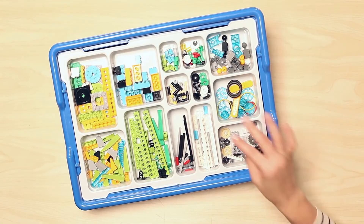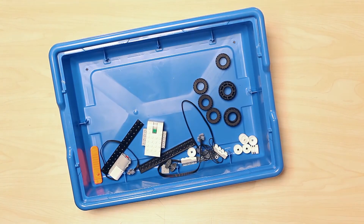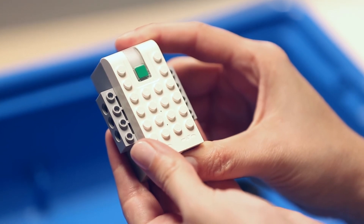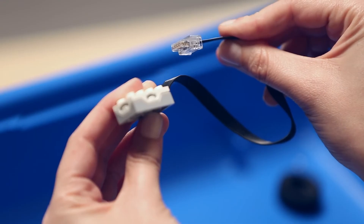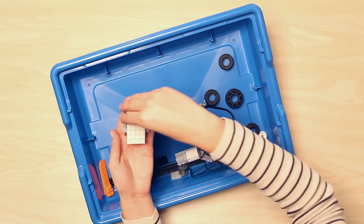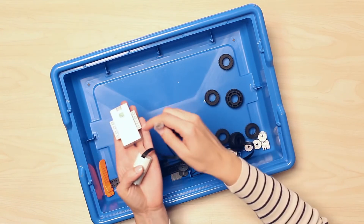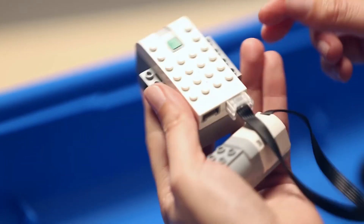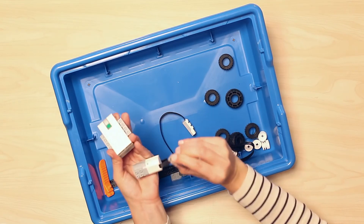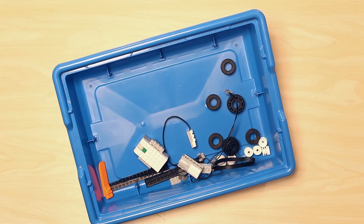Now that we have covered all the sorting tray components, let's go ahead and lift up the sorting tray and take a look at the larger components in the bottom of the bin. First of all, we have the Smart Hub, Motor, Tilt Sensor, and Motion Sensor. These items enable our WeDo models to communicate with the software, sense the world around them, and react to it. You will see that these components feature a new Power Functions plug system. The Smart Hub itself is the brains of the operation and features two input-output ports and a programmable light.